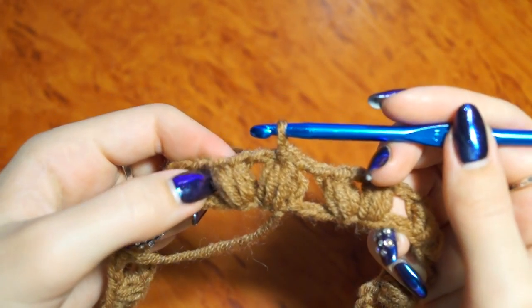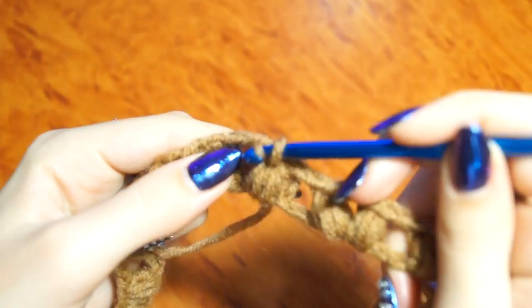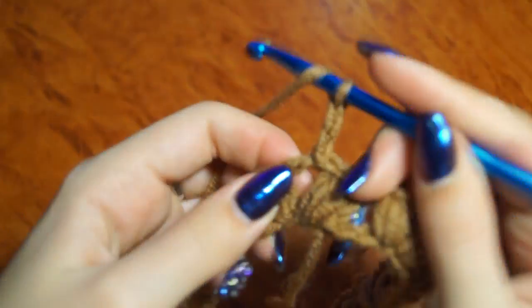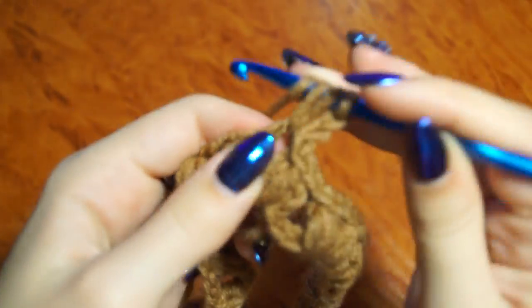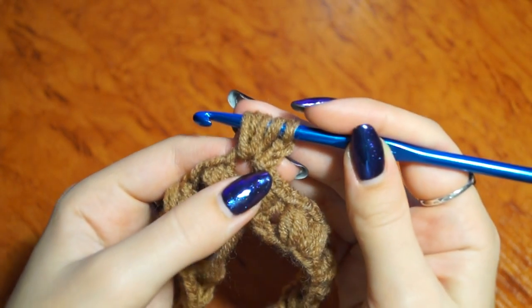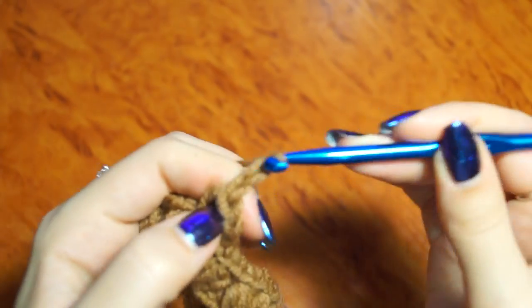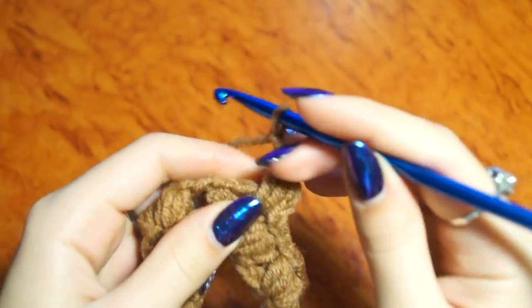To start the next row, we need to enter the middle of this arc, so I do another one in the center. 2 sts. 2 sts. 3 sts. 2 sts. 1 sts. 2 sts.